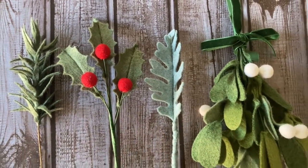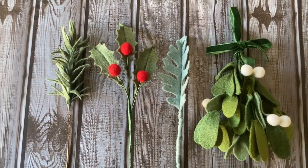Hi, I'm Kelsey with Enbloom Felt Studio, and today I'm going to show you how to make four types of winter stems: a felt pine stem, felt holly, dusty miller, and a felt mistletoe. You can find the PDF and SVG for this pattern in my Etsy shop, but this video will show you the assembly. I'll go through materials for each one before we make each stem. Let's get started.